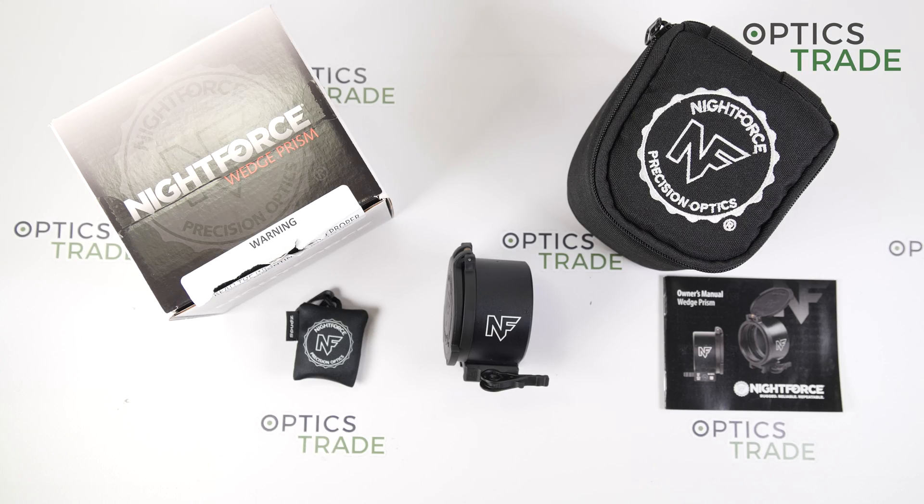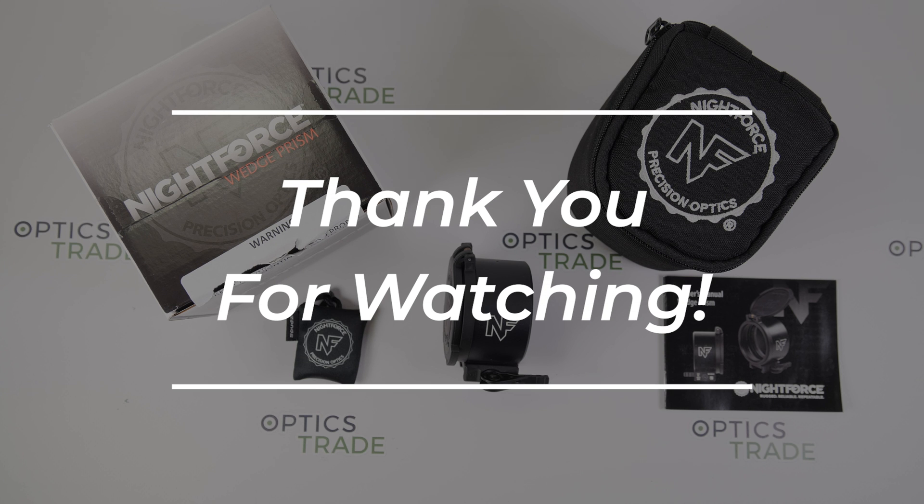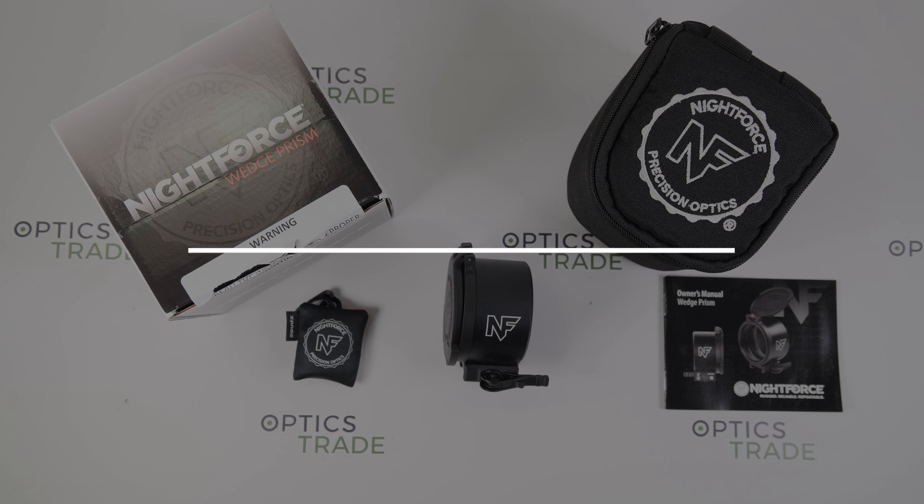If you have any additional questions, please click the link below. If you enjoyed the video, please like and subscribe. Thanks for watching.